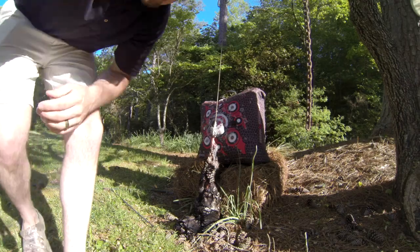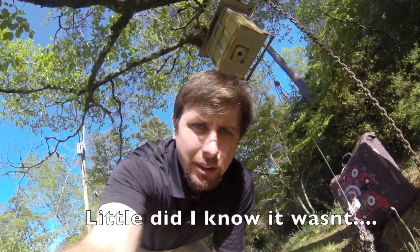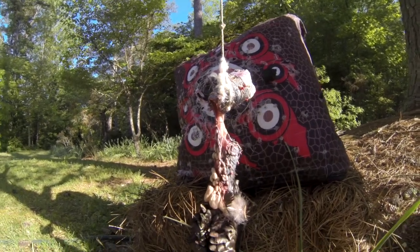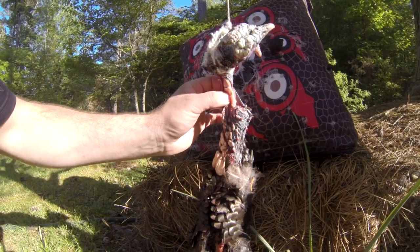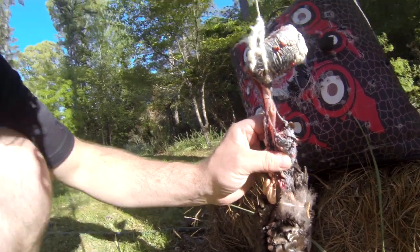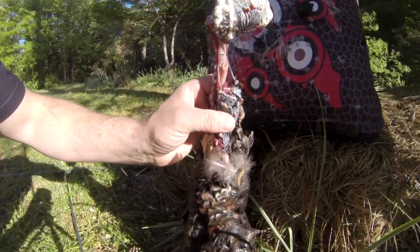I'm going to test the back of his bullet. The first shot was a miss, the second shot was not. Completely severed the spine, as you can see right there.